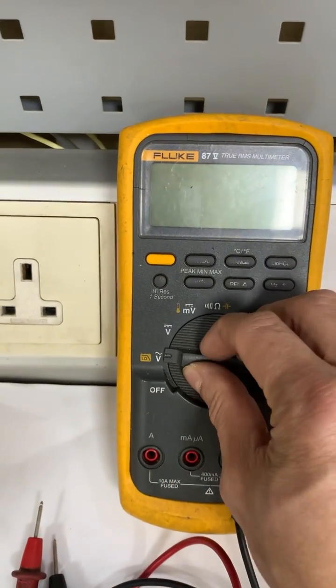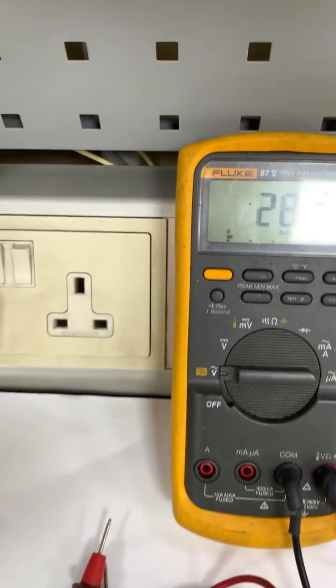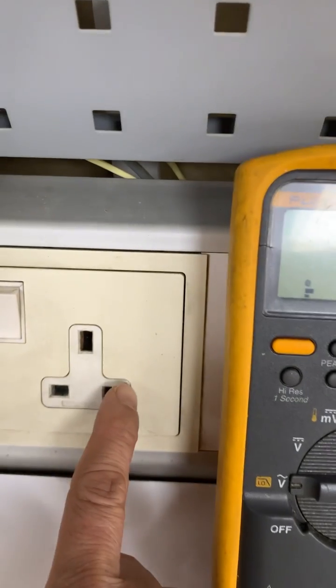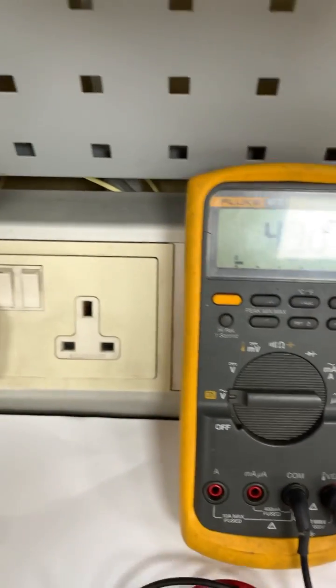First, calibrate at this range and set it to AC voltage mode, and then we have a test probe. Here is the convenience outlet, which is the source of AC voltage.